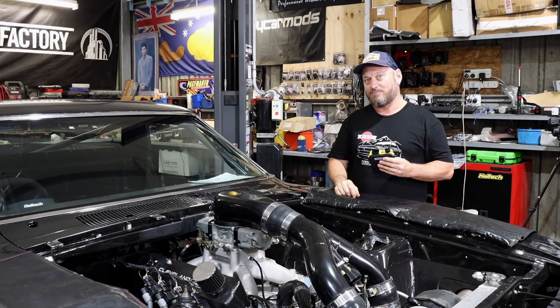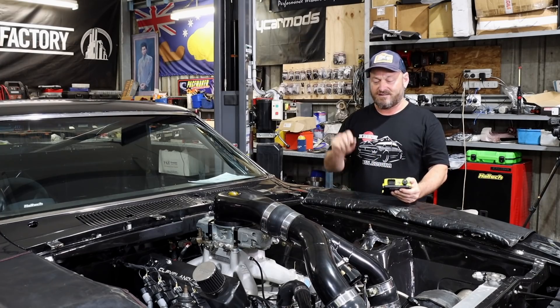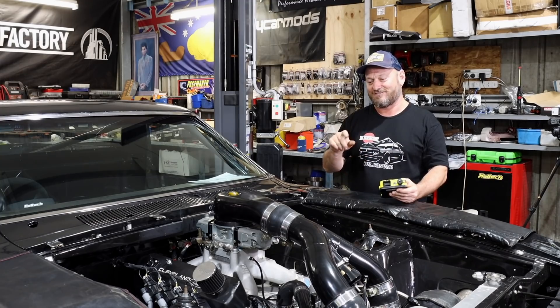I think it's time we take this bad boy down to see the Hoff, put it on the dyno and see what it can make. It's never seen a dyno ever, so it's going to be interesting. I've never seen a carburettor get tuned on the dyno either, which is also going to be interesting. I suspect there's going to be a lot of screwdrivers, New Balance sneakers, cut-off jeans, and fuel leaking everywhere.